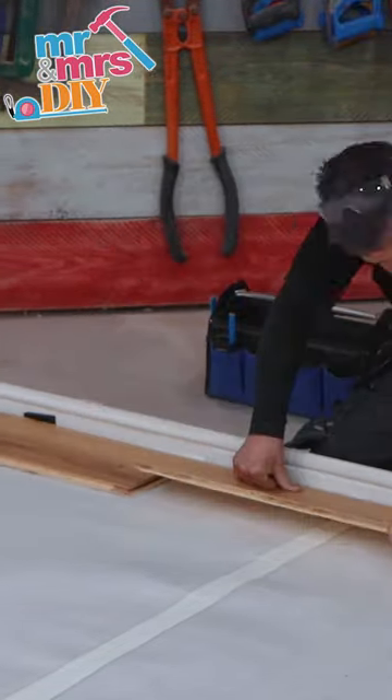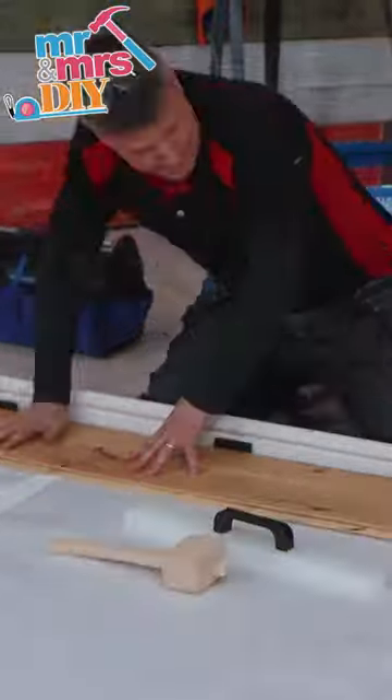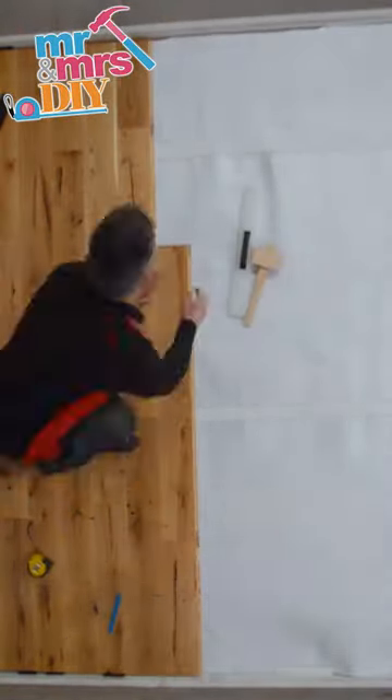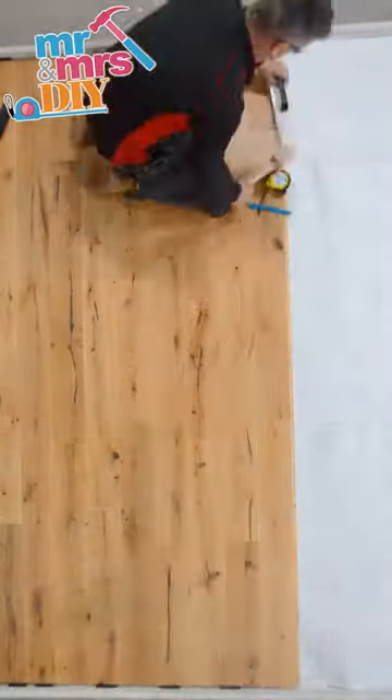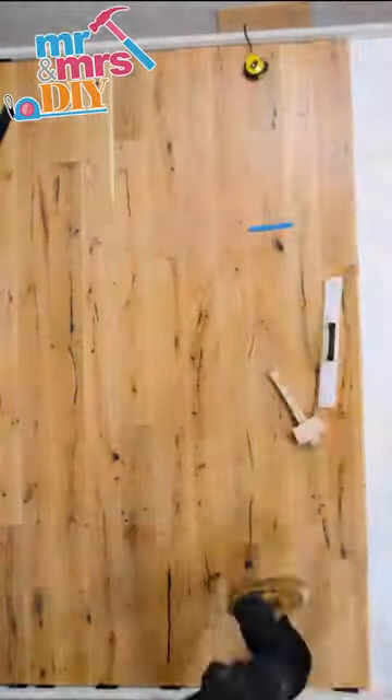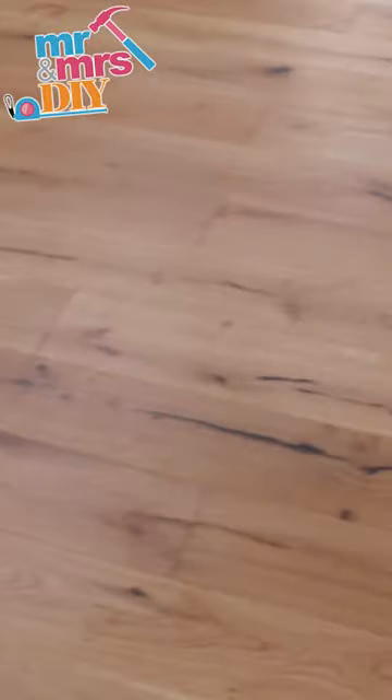Remember leaving your 10mm expansion gap. Once you get your first couple of rows in, you're home sailing. Just continue it, staggering the joints, making sure you're leaving a 10mm cut on either side so you've got that expansion gap, and then you can complete your floor.